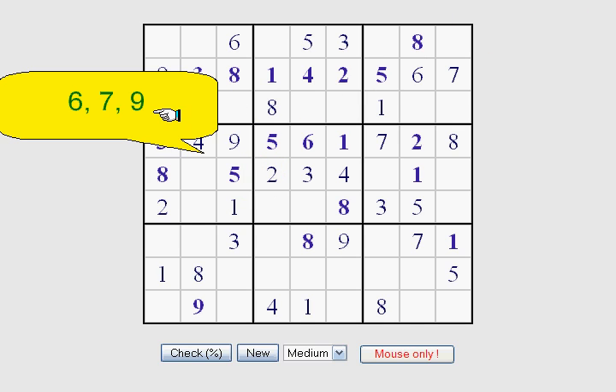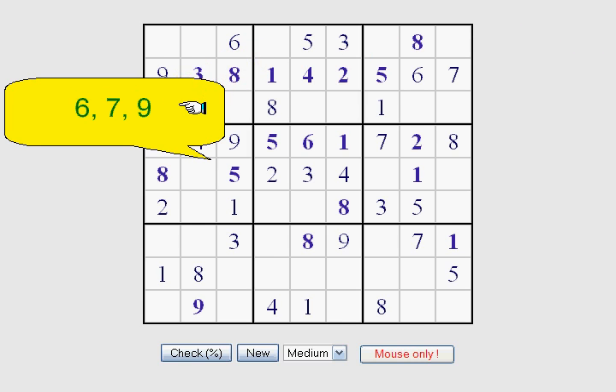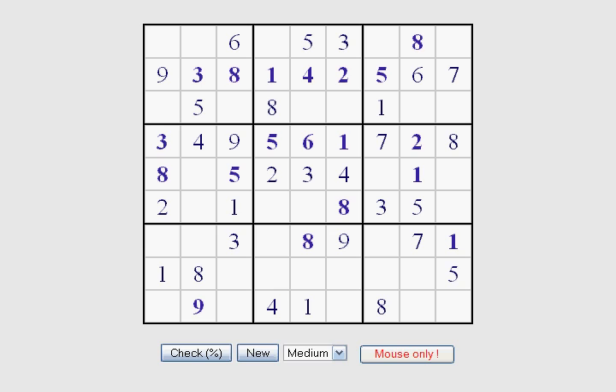Now I'm going to show you a technique I call the invisible numbers. Down here in the bottom of the middle square we have two missing numbers: 7 and 9, so we know these are going to be a 7 or 9. We have a 7 right here, and we know we're going to have a 7 right here, so we can take 7 across and 7 across here, which leaves this one open as a 7. Then of course we can fill that in with the missing number, which is a 6.